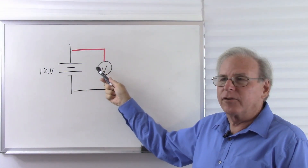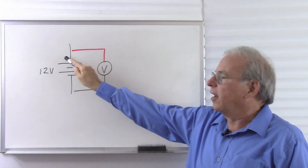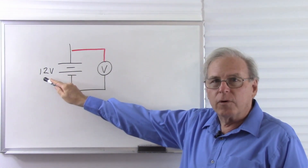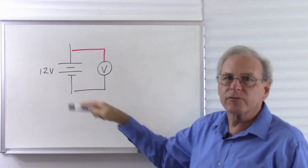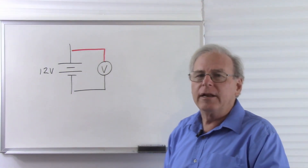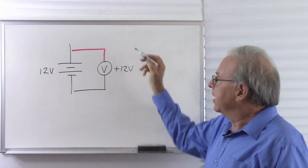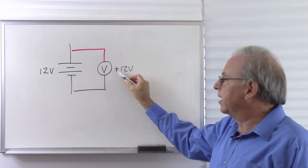I now have the schematic symbol for a voltmeter on the board. I have the red lead here and the black lead here. Positive is higher than negative, so I have the red lead going to the higher voltage and the black lead going to the negative voltage. The 12 volts here labels this battery as 12 volts, which tells me that the difference between the two terminals will be 12 volts. So what do we expect the voltmeter to read? We expect it to read positive 12 volts, because by design, if the red lead is at the higher voltage and the black lead is at the lower voltage, the voltmeter will read a positive voltage.